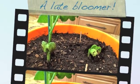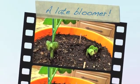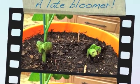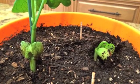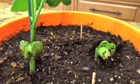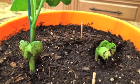I hope you liked my video. It was fun to watch my beanstalk grow. I learned some beanstalks grow fast and some grow slow.